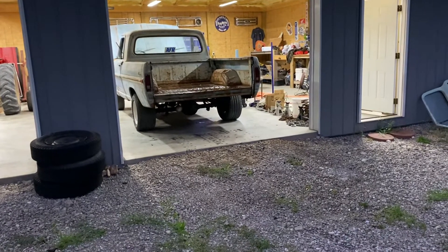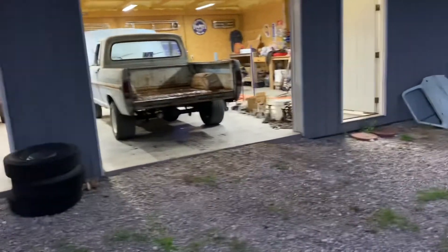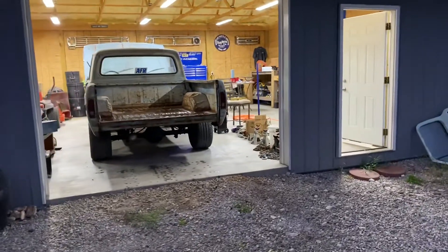The old truck's sounding pretty good. I got my exhaust done. I'm getting close, guys. I actually got some new wheels and tires on there — picked up pretty cheap.